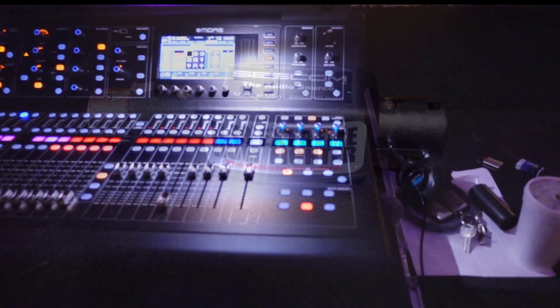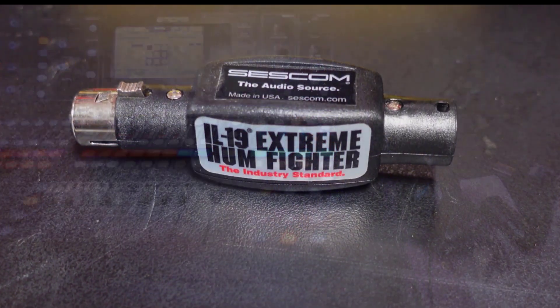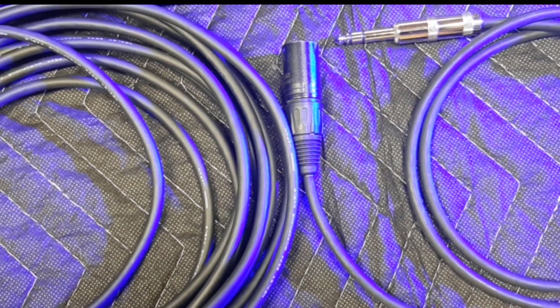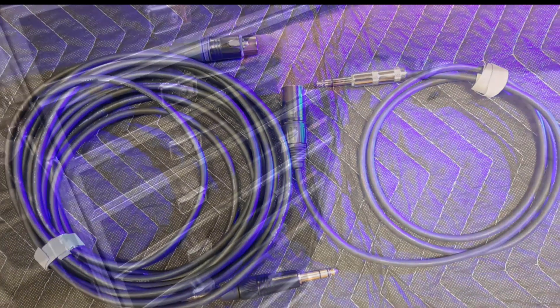Let me know in the comments below what adapters you find essential to have with you for your gigs. I'll put Amazon links in the description below for all of these adapters. Here are some other videos that you might want to check out. Please like and subscribe, and I will see you next time.